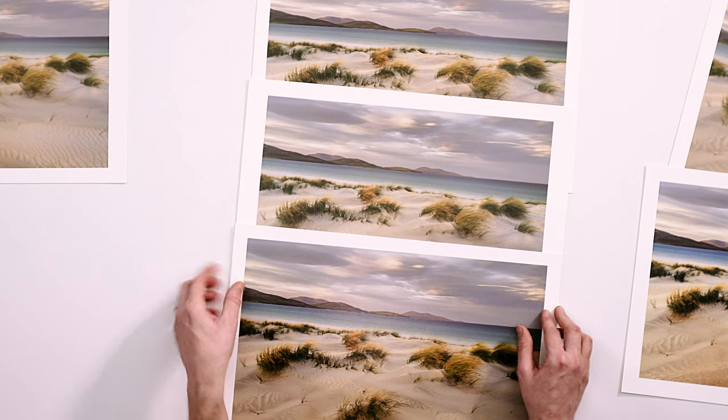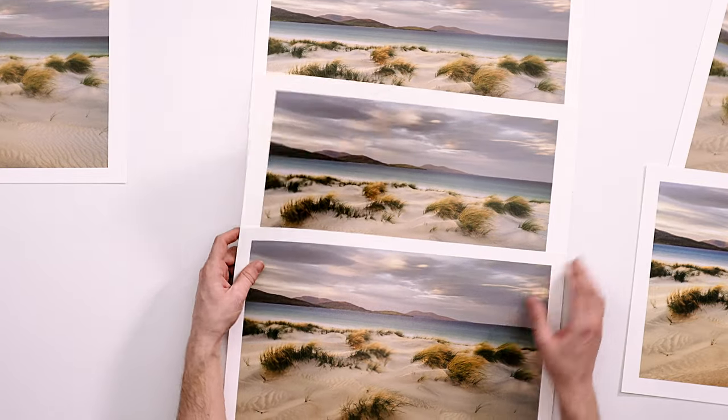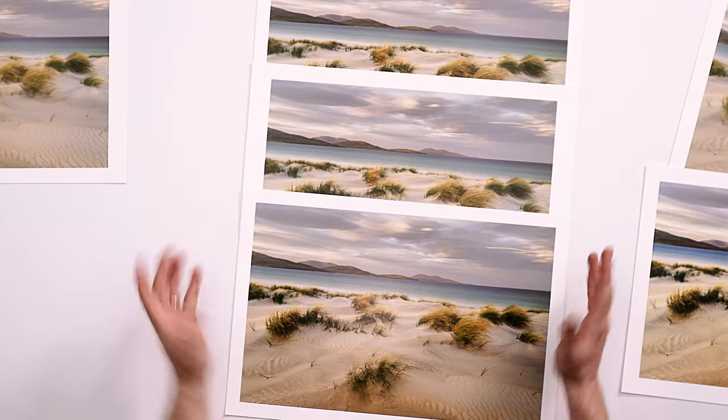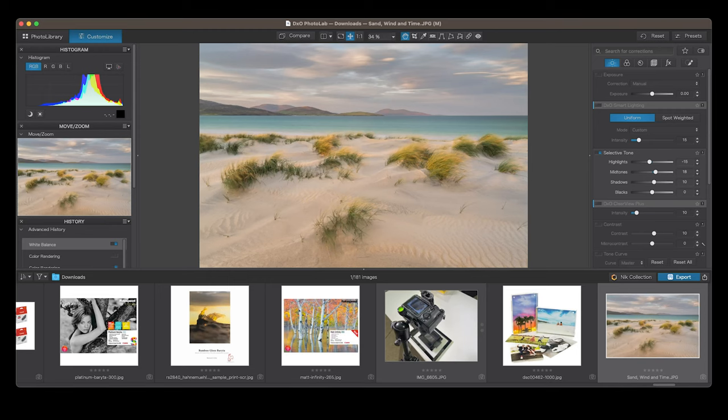Now the really interesting one, apart from Photoshop catching me out, was when I started to print through an alternative option that has been named the Lightroom killer in some magazines and online articles — and that is DxO's Photolab 7. I've talked a little bit about this in terms of colour space and what you can see on the screen versus what comes out of the printer.